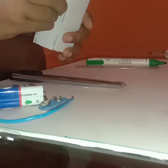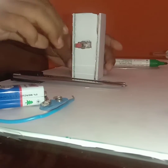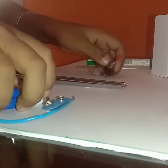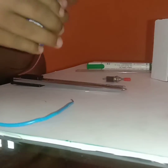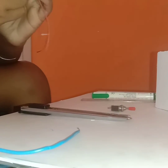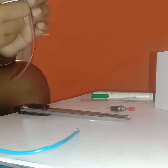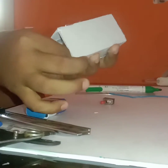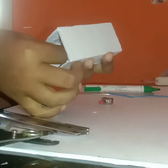I cut a hole for the switch. Now before we fix this in, we just need to connect the batteries. I wired the battery so these two wires are ready — let me just keep this aside.